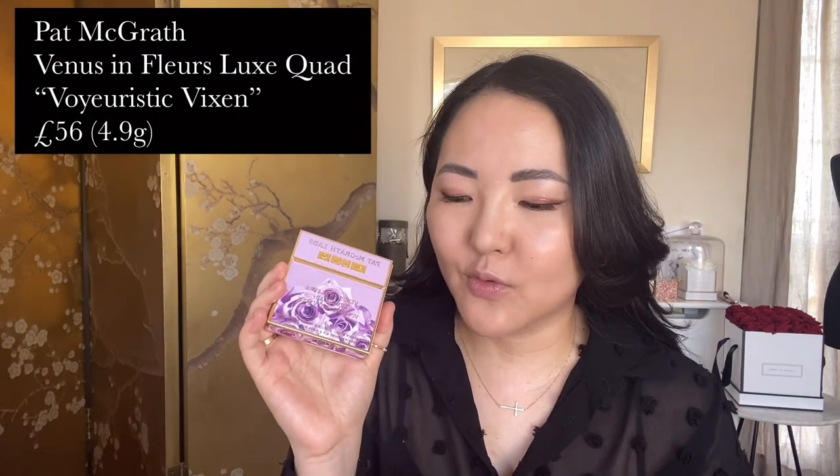I've already applied the eyeshadow palette but I will go through it with you guys. It is the Venus in Fleur Luxe Quad and it's called Voyeuristic Vixen — so a nice little bit of alliteration there. The reason why I applied this first pre-filming was because I just didn't want to turn this into a really lengthy video. I just wanted to show you some key highlights from the collection, do some swatches, tell you my opinion and let you make your mind up about whether you want any pieces from it.